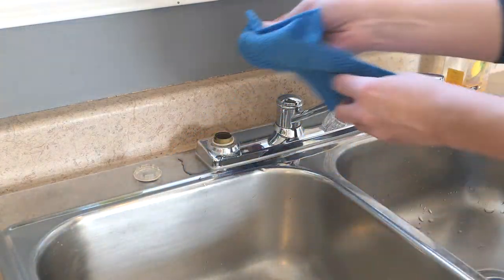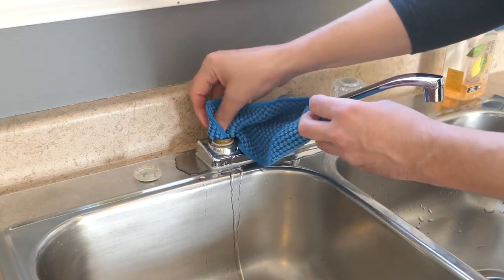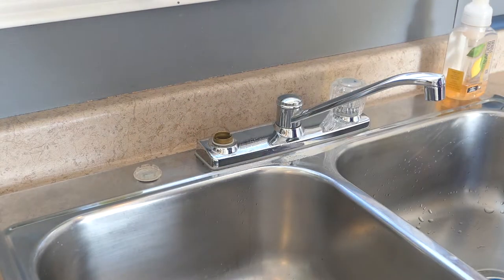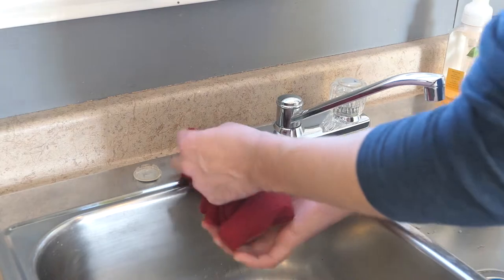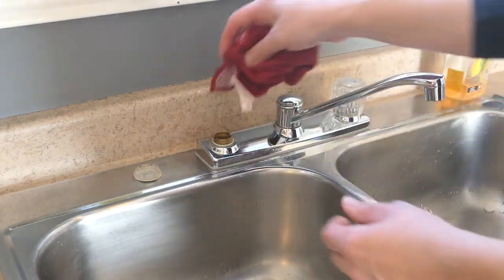Take one of the rags and remove the water that's in here. Now that you're there, you can clean up all around since you don't get to see this part very often.